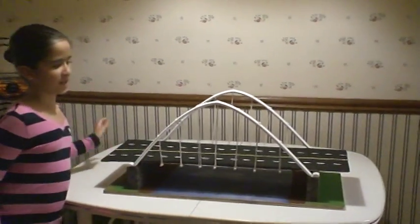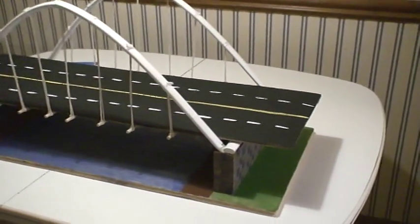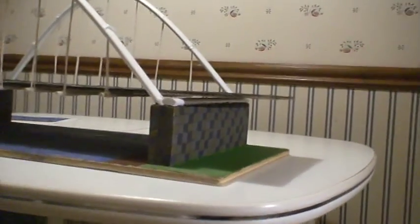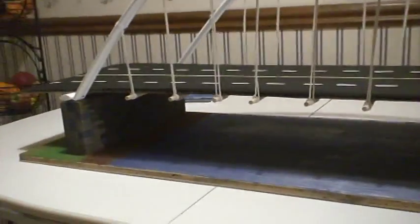For my project, I used cardboard for the roads, strings for the suspension wires, hard plastic for the arches and bars, paint for the decorations, wood sticks for the ground, pillows and sticks to support the wires, bag ties to hold the strings, and finally screws and nails to keep things together.